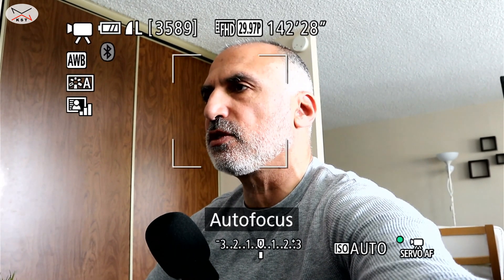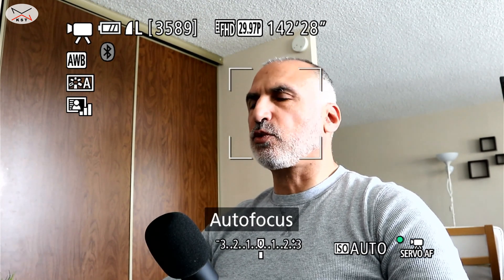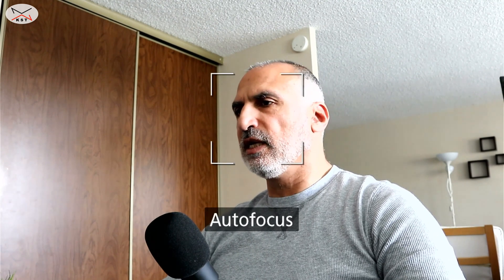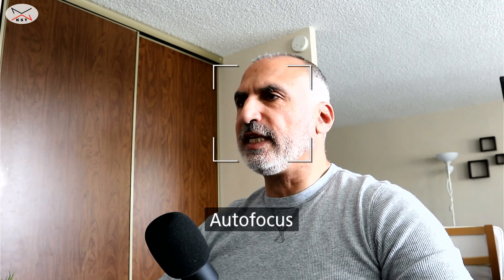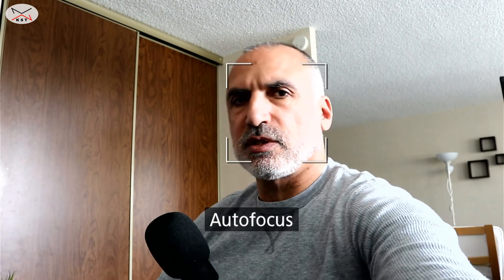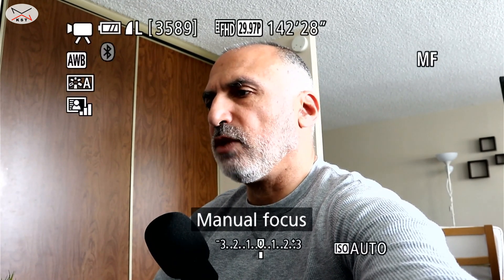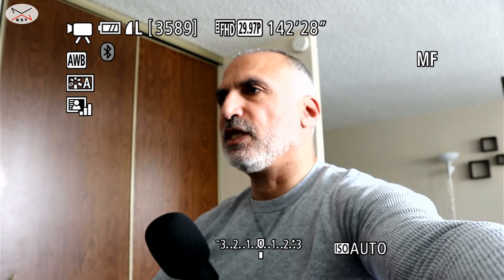Another thing to note is that if your camera is in autofocus, a square will follow you everywhere and remain on screen. On my Canon, I cannot remove it because it doesn't have a clean HDMI function. To remove it, simply switch to manual focus, and of course adjust the focus ring if the image is out of focus.